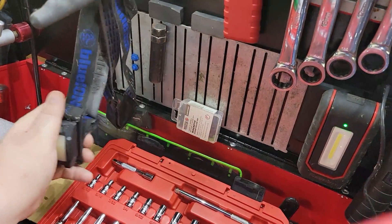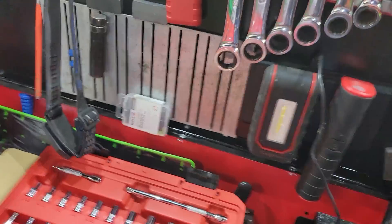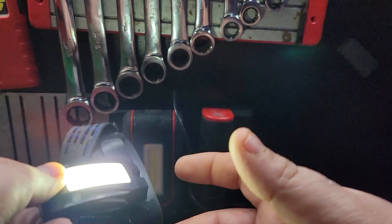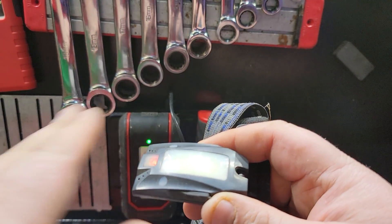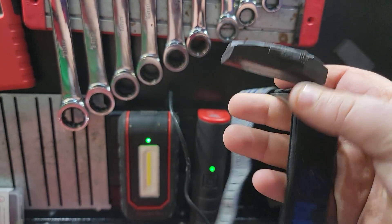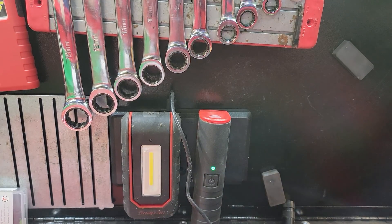I've got a couple of headlamps I use — these Blue Power ones. They're really nice whenever I use a headlamp. They have a cool feature — you can wave your hand over them to turn them off. These were like $20 off the Cornwell truck, with USB charging. Really cool, really light. They swivel all the way around and have a clip on them. They were so cheap and they've lasted a long time and done really well.